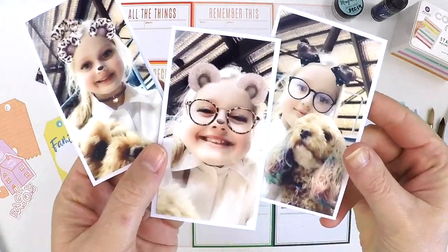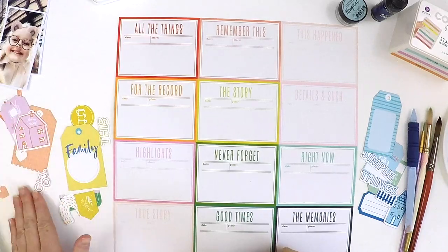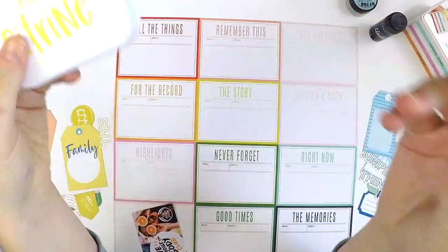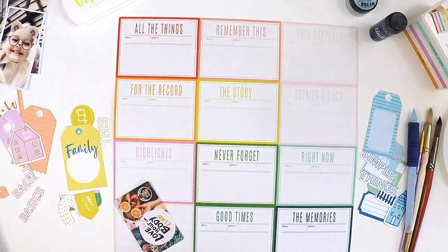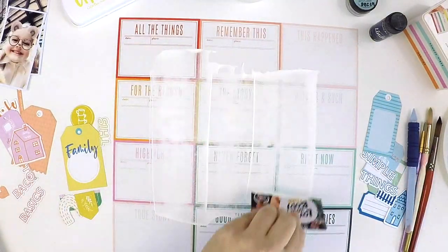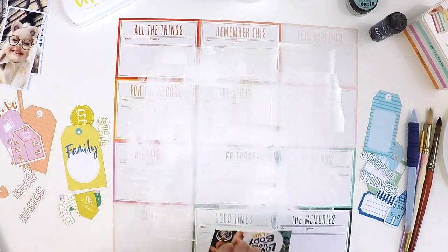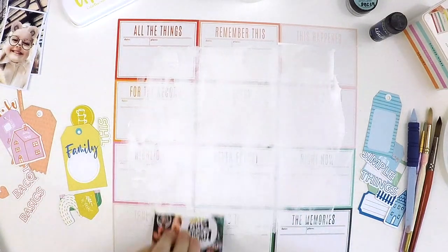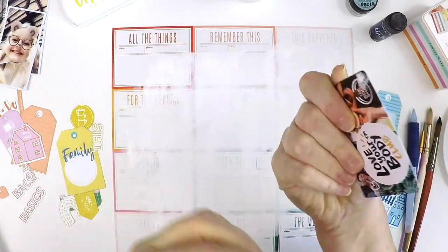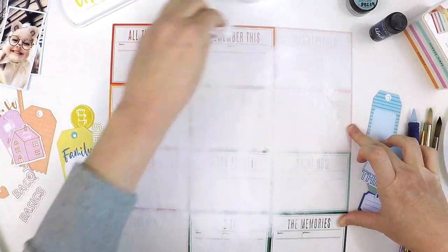Hello, wonderful scrapbookers! It's Lauren here, sharing a layout as part of my commitment to the Hip Kit Club design team. It's a recipe challenge today. The recipe has a few things on the list: stamping, punches, mixed media, stitching, two or three photos, and a white cardstock background. Now, most of you know that I love white cardstock backgrounds, especially when mixed media is involved, but I have run out.